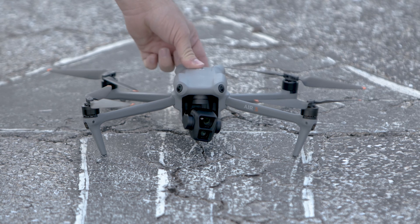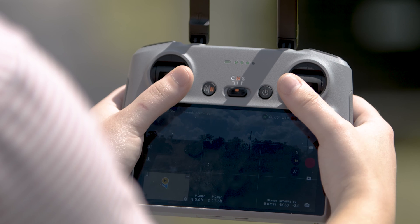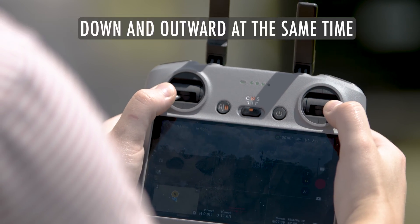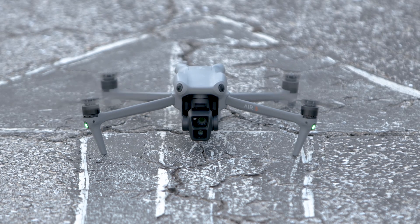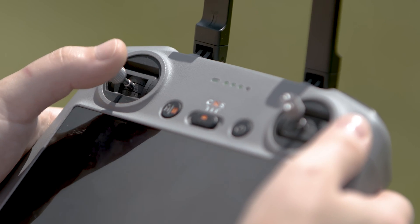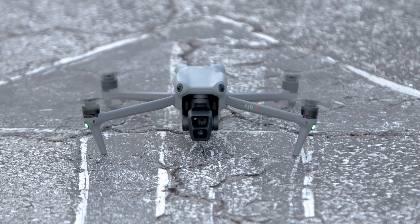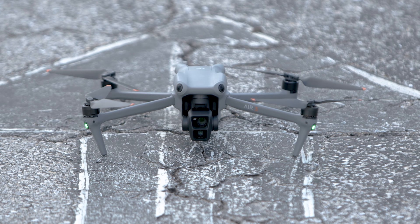Start and stop the motors. If you would prefer to start the motors manually for takeoff, first ensure that it is safe for you to fly. Now, perform the combination stick command by pressing both sticks down and inward at the same time, or down and outward at the same time. Once the motors have started spinning, release both sticks simultaneously. You have two options to stop the motors manually once the aircraft is on the ground. For the first method, once the aircraft has landed, push the throttle stick down and hold it until all motors have stopped. For method two, once the aircraft has landed, perform the CSC used to start the motors until all motors have stopped.